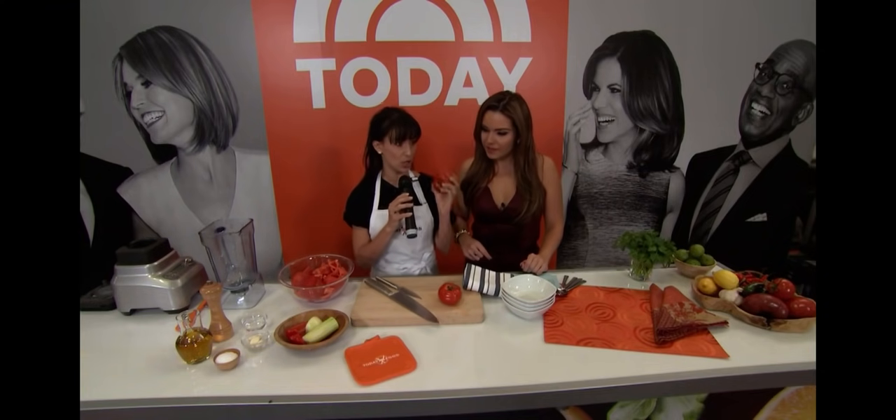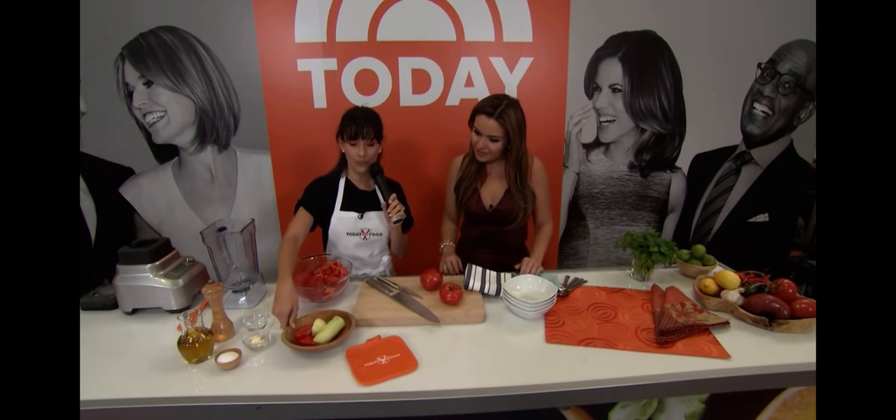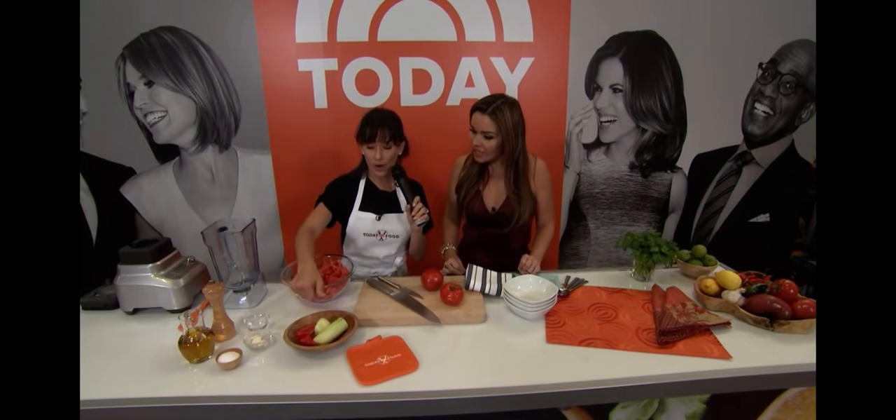All you need to make sure is that you have really good tomatoes. We have very few ingredients — we have tomatoes, cucumbers.